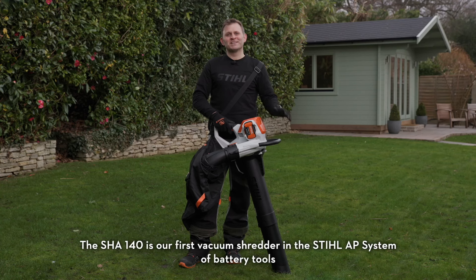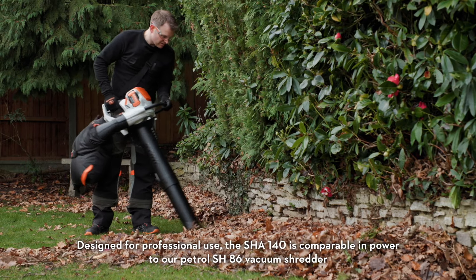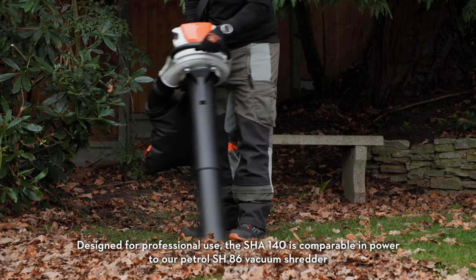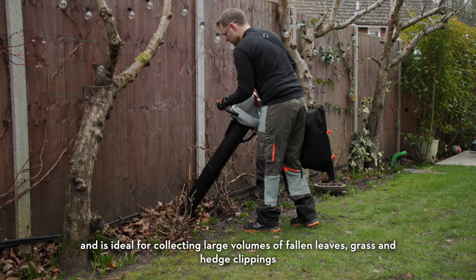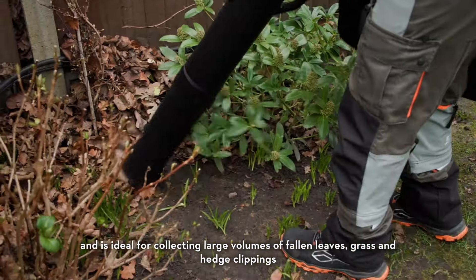The SHA-140 is our first vacuum shredder in the STIHL AP system of battery tools. Designed for professional use, the SHA-140 is comparable in power to our petrol SH-86 vacuum shredder and is ideal for collecting large volumes of fallen leaves, grass and hedge clippings.